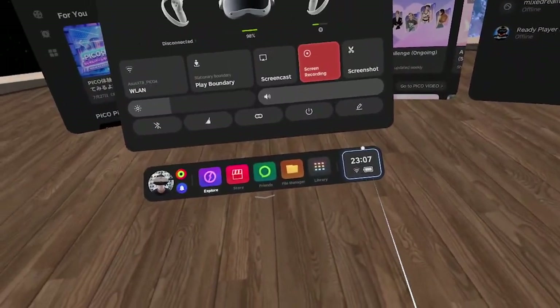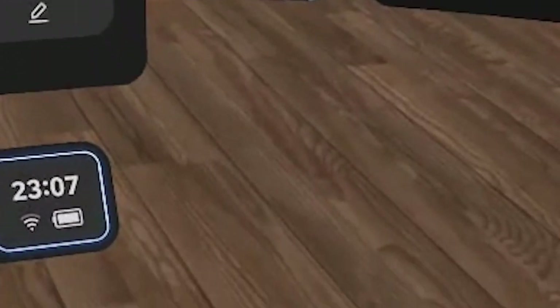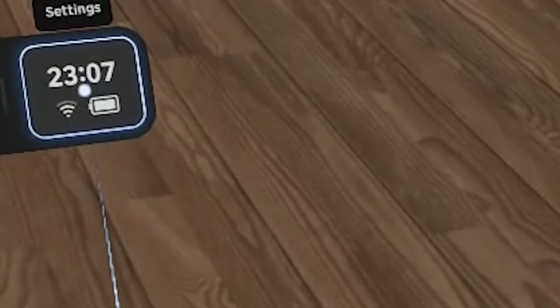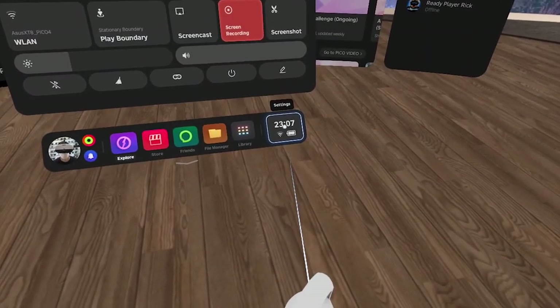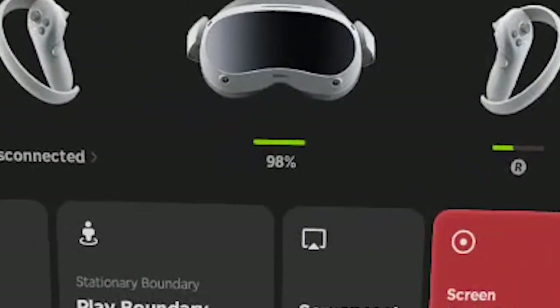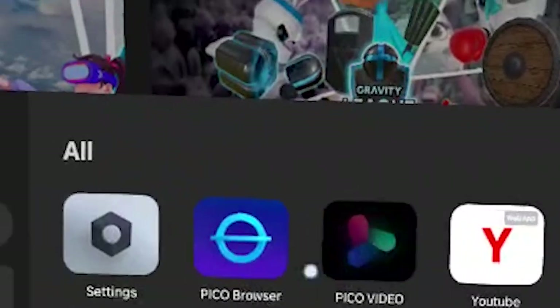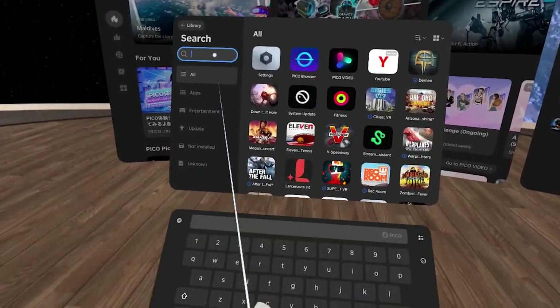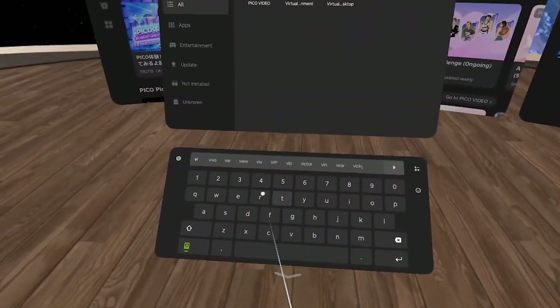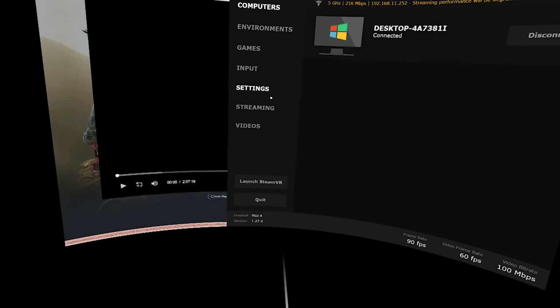Let's check the battery first — we're at 98% here. I just charged it about two minutes ago, so it's five past eleven before I switched on the headset. Let's go to the library and search for Virtual Desktop. There we go — Virtual Desktop. So we're inside Virtual Desktop and you can see 97% up there.